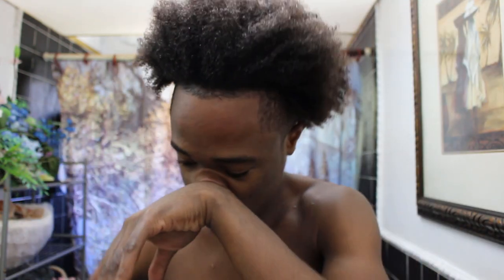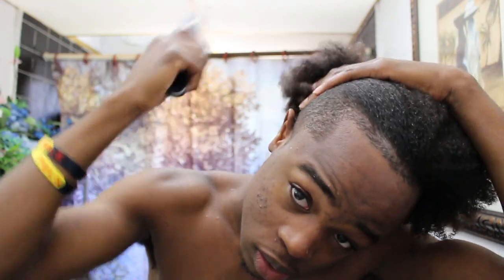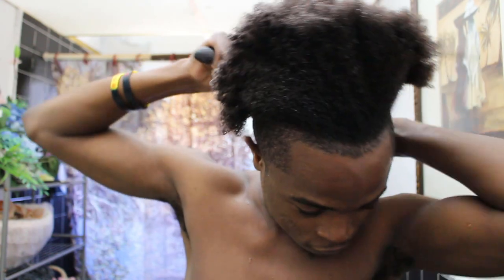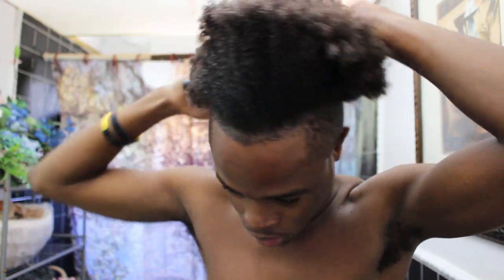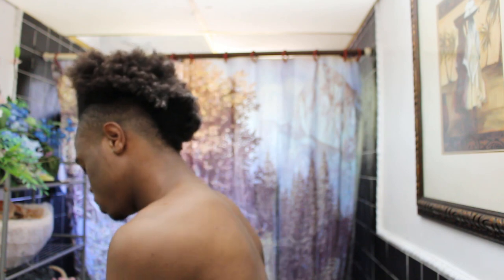Next I'm gonna take the diamond brush and start working the hair back. Make sure you're gentle — you don't want to rip your hair up. I have a mohawk so I don't really have that much hair in the back, but if you have a different kind of hairstyle like a blowout or a fade, you still don't want to forget the back. Sometimes I like to use the pick to gather the hair up and just gently pick out the ends.